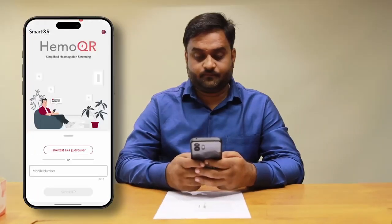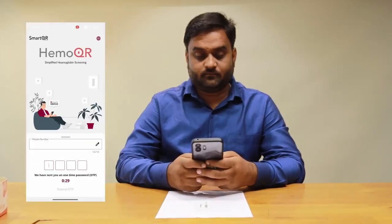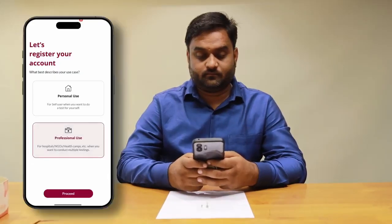You'll see the welcome screen. New users can register quickly using a phone number to generate an OTP and register as a unique professional.